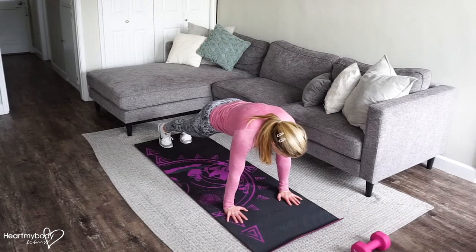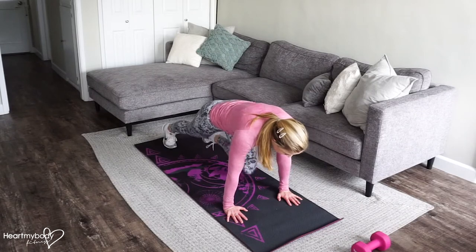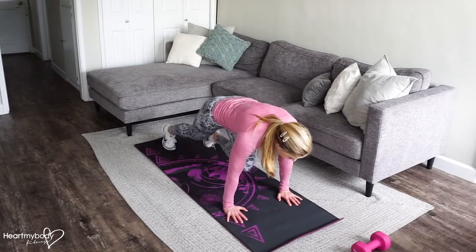Hold this position, then pull one knee into your chest and switch sides. When you feel ready, you can pick up the pace.